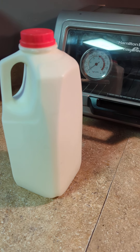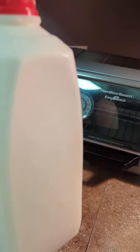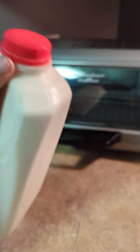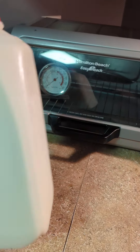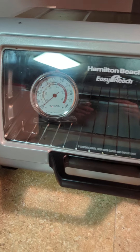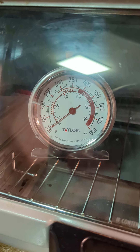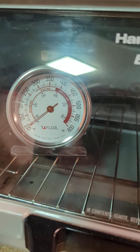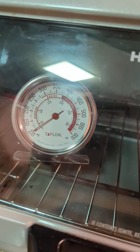This is my first time making yogurt at home. I got this beautiful raw milk from the Chattanooga milk lady — I'm just shaking it up because the cream is all at the top. I got this thermometer to make sure my toaster oven is going to stay right around 110 degrees.